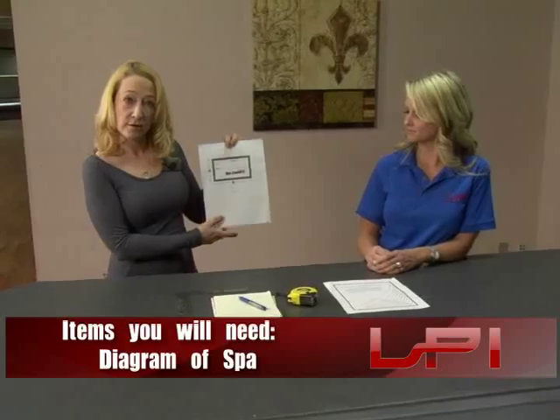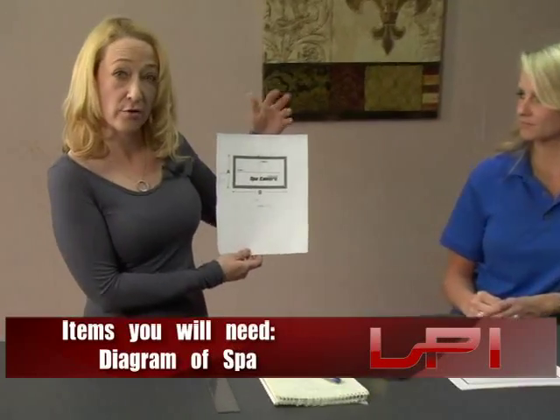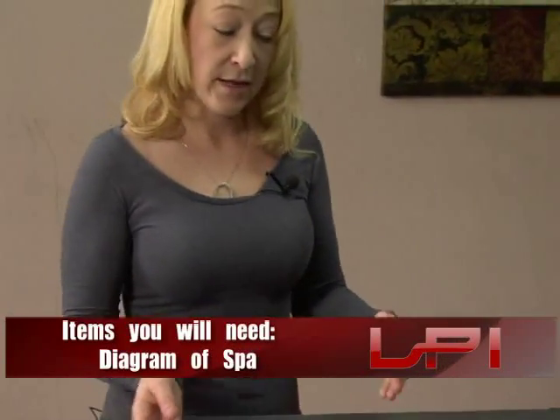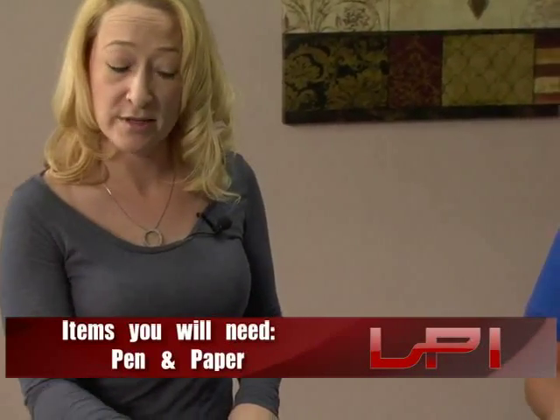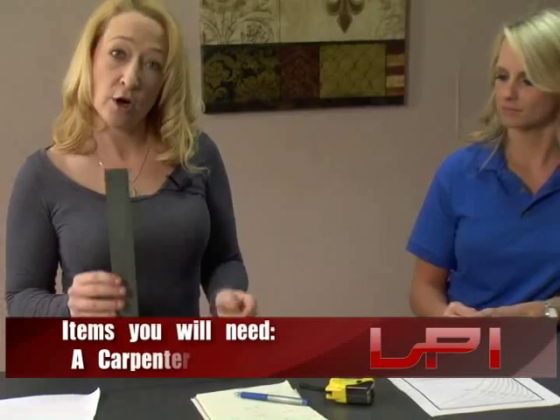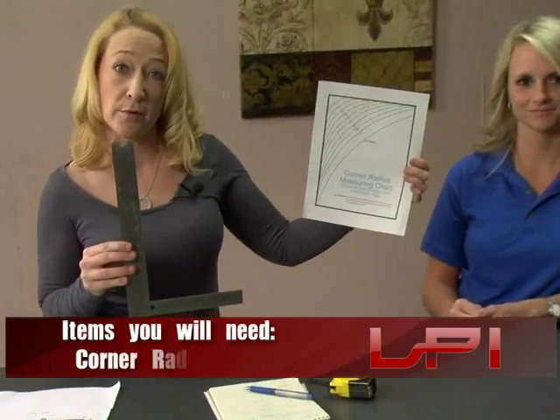You're going to need the diagram on our website. Please print out the diagram of exactly the size of your spa or the shape of your cover. You'll also need a pen and a piece of paper in case we need any additional measurements, and a carpenter's square — or we also have a corner radius measuring chart located on our website.